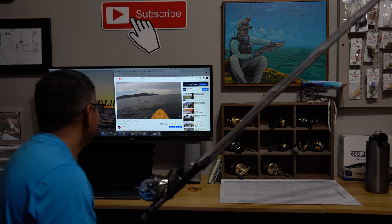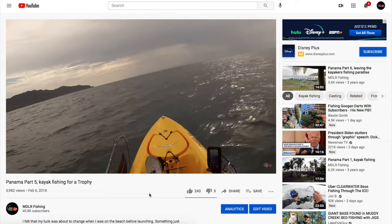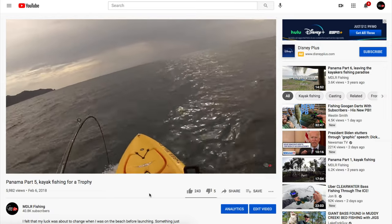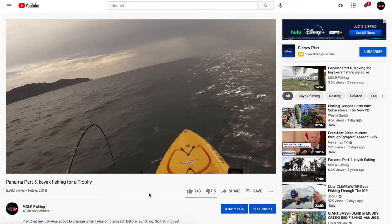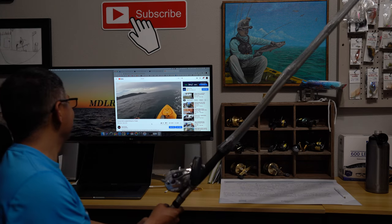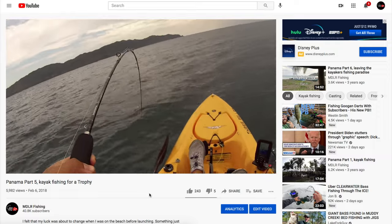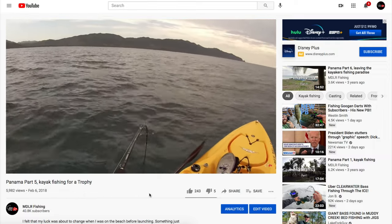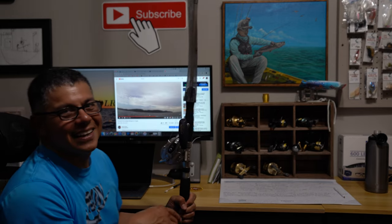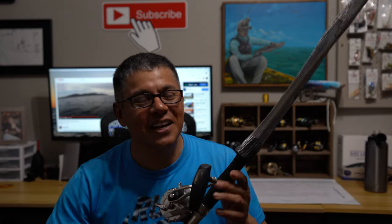Oh yeah! Hold on, Billy — hold on. He ain't in the boat yet. Come on, baby. Oh yeah. All right, that's it — we're going to stop it right there. So if you care to watch that trip, it's going to be linked in the video description down below. I highly recommend you go over there, especially if you're hard up for entertainment right now.